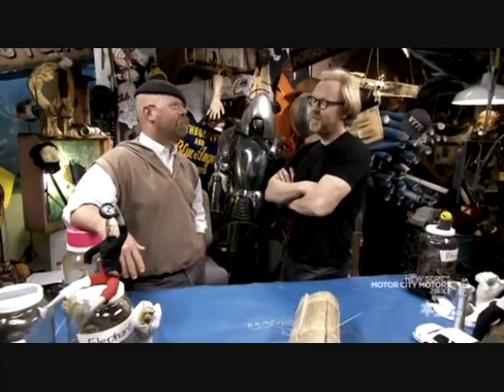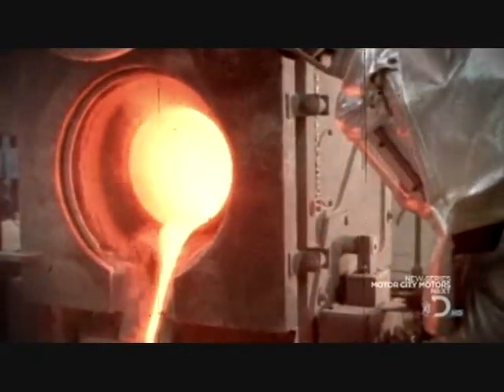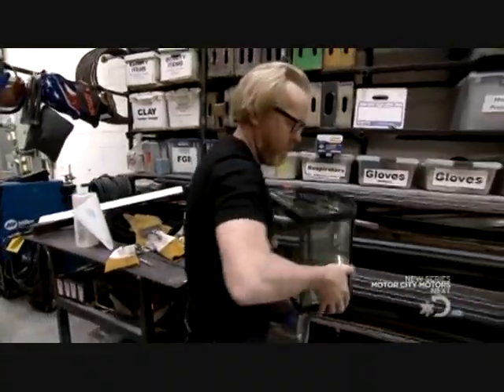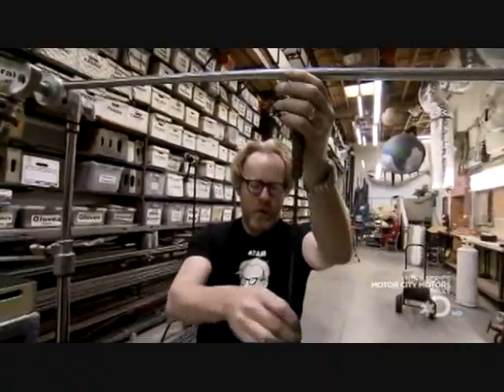There's a myth going around that you can stick your hand into molten lead and not get hurt. Molten metal is pretty nasty stuff - just look at shots of a foundry. It would seem that if you touched any of that with your hands you'd be horribly burned. But maybe not - see, there's a myth that if you take pure lead, melt it, and dip your hand in it, you won't be burnt. The trick is supposed to be that you wet your hand before doing it, exploiting what's known as the Leidenfrost effect.